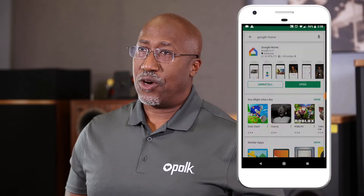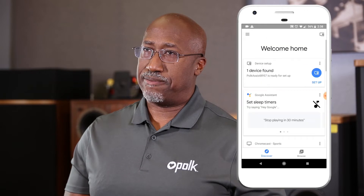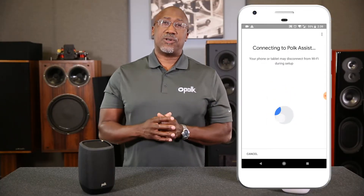Once you open the Google Home app, on the main page, you should see the Polk Assist with a unique four-digit code after it. Now select Setup. It could take a few moments for the app to connect to the Polk Assist. Did you hear that sound? That indicates that you're connected. Go ahead and select Yes.